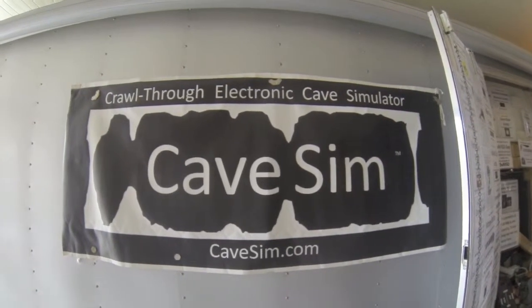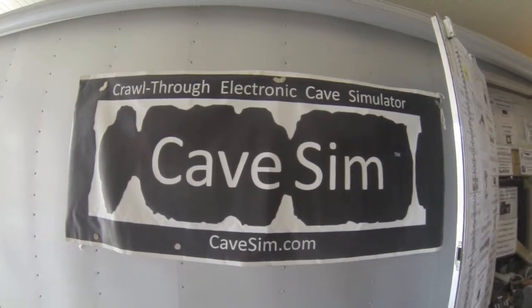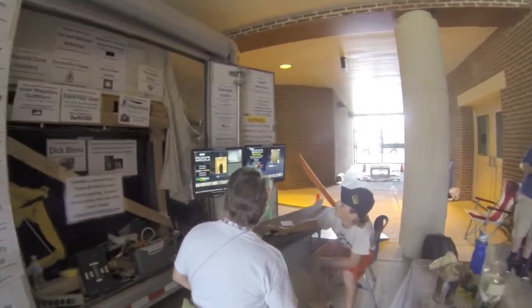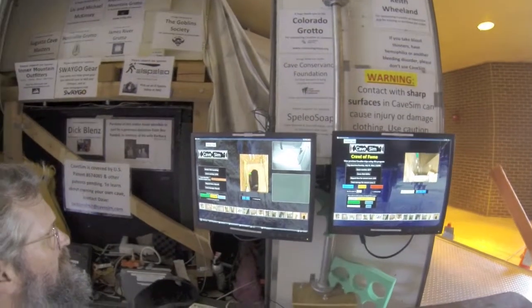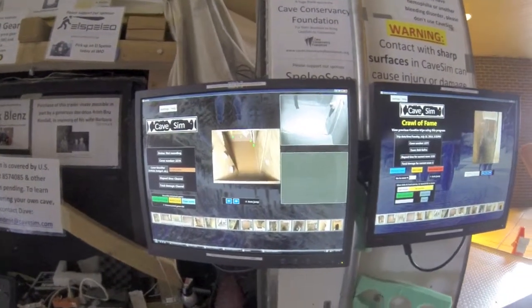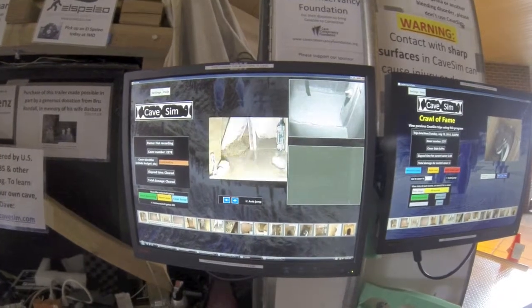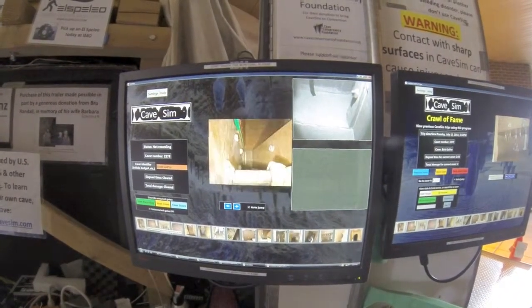So this is CaveSim, the electronic cave simulator. It is built into a trailer and has about 50 to 60 feet of linear passage on the inside. There are a whole bunch of formations and other obstacles on the inside which you're trying to avoid. Here we can see the interface that the volunteers get to watch, showing different angles and all the different things to avoid.